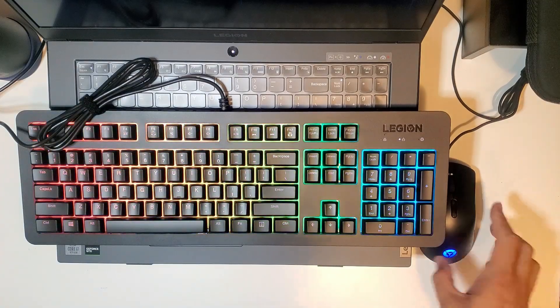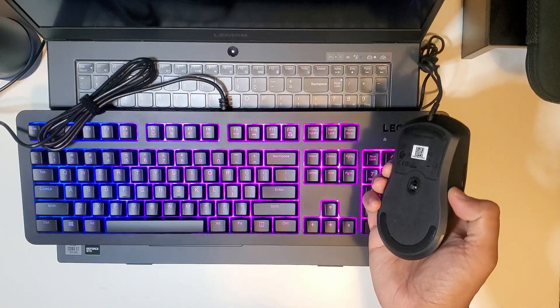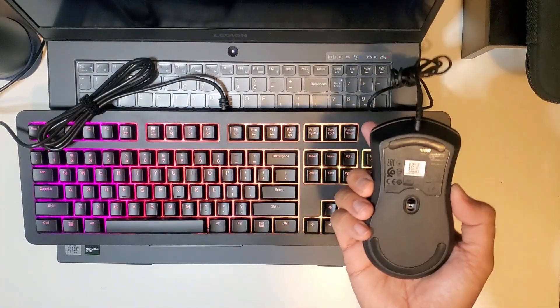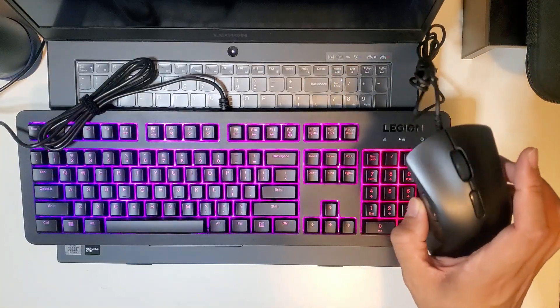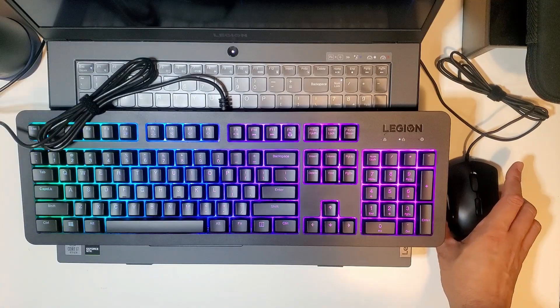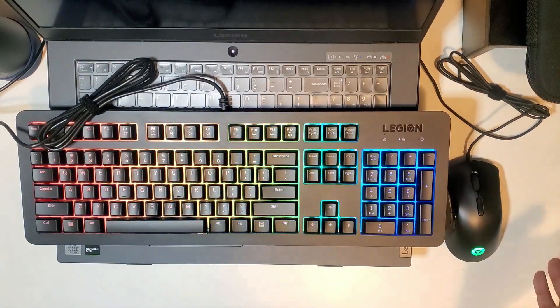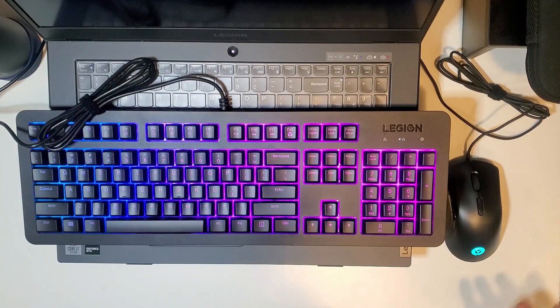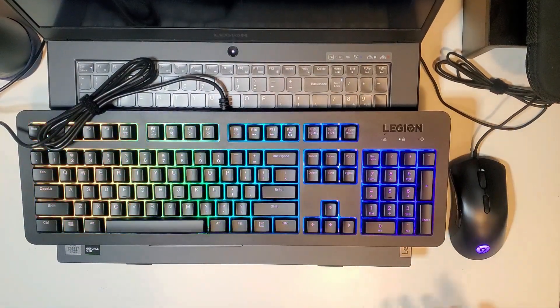The other thing I'm also in the middle about is the mouse. The mouse is not heavy — it doesn't have any weight, obviously because it is not a wireless mouse. However, I do like my mouse to have some weight. Some of the Razer mice are a little bit heavy, but I just prefer a little weight in my hand, especially if I'm playing first-person shooters. I like to feel the mouse in my hand and actually move the mouse.